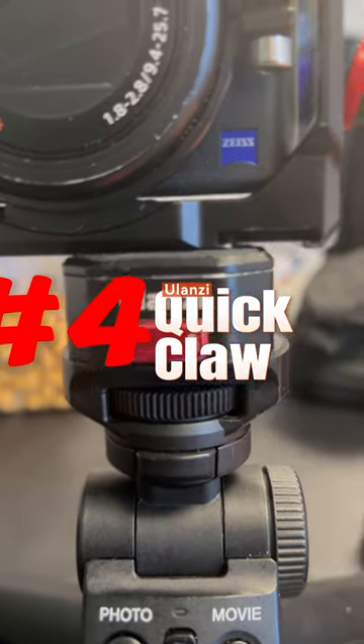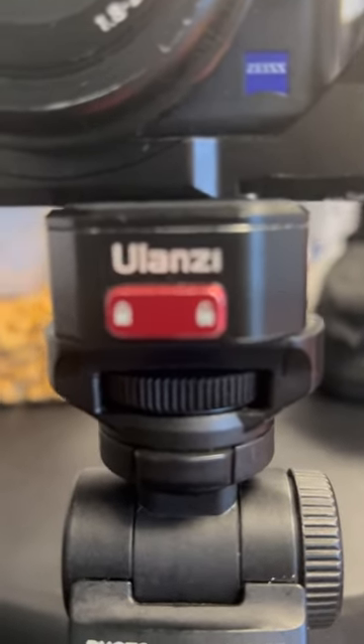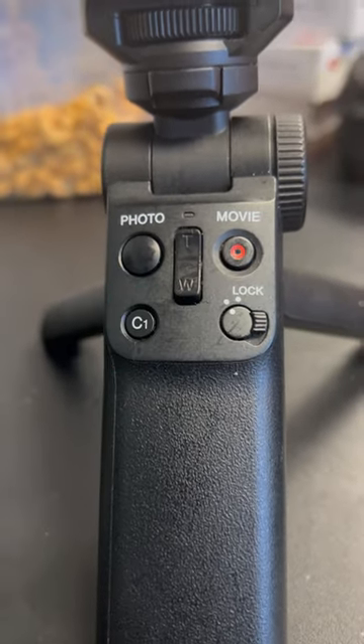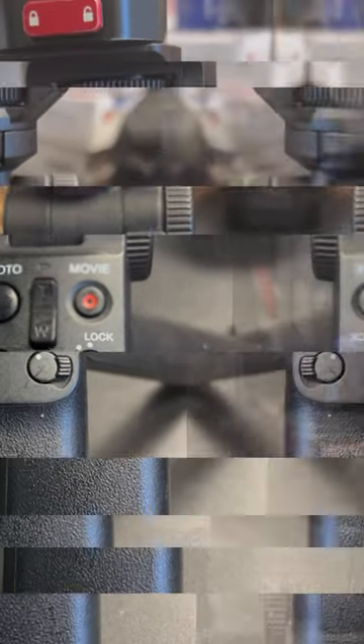Not the newest system, not the best system, but my system, which attaches to the Sony grip remote. Life to vlog is all set with these.